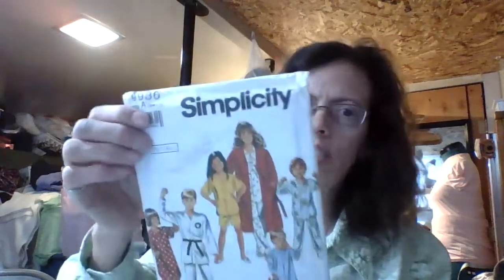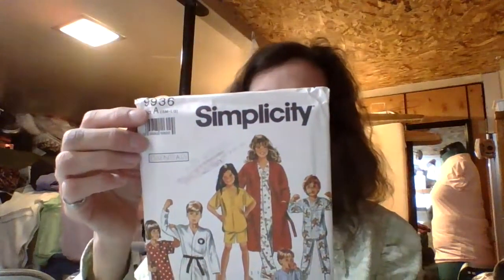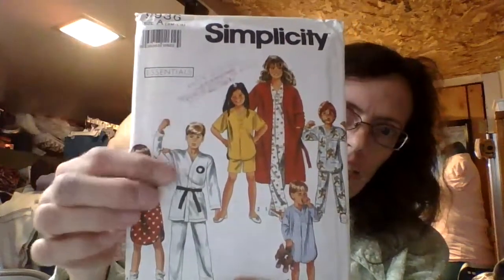This first one is a Simplicity 9936, and it's just a kids' pattern. I have little kids. That's the back line drawings — I thought that would be really neat. Let me look at what size. Size small is size 7, and it goes from small to 12/14. I have a little boy that's 7 and a little boy that's 9 who'll be 10 soon. So two of those sizes will work out great.